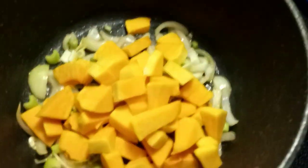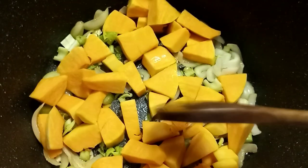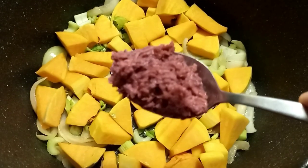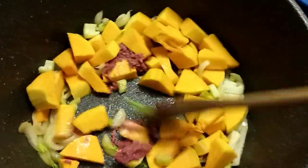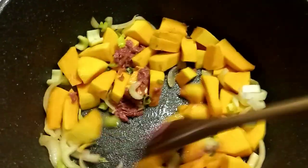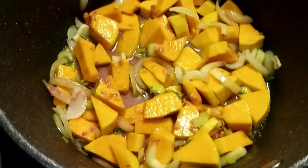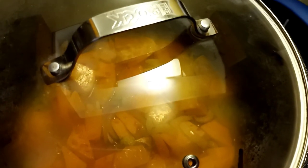Now we're putting our vegetables — the squash and celery. Stir a little bit, then we're putting in a little bit of water, like one cup. One-half cup of water is in there already. Now we're putting the cover and letting it boil and cook.